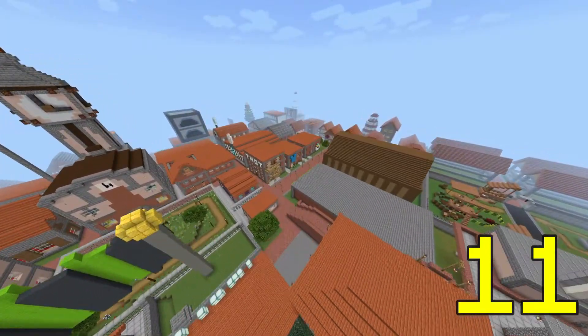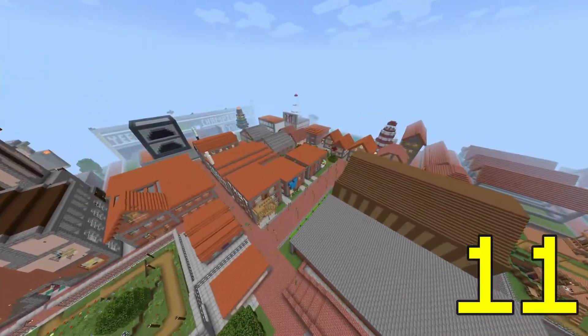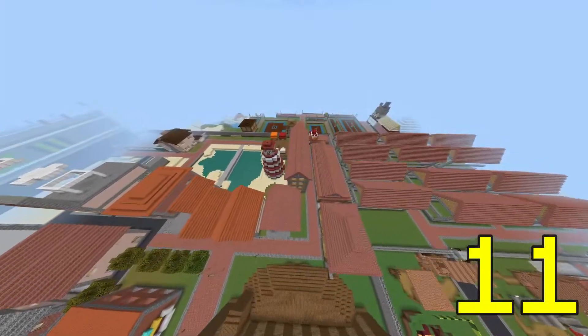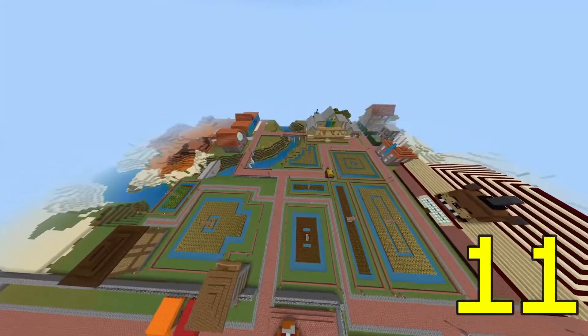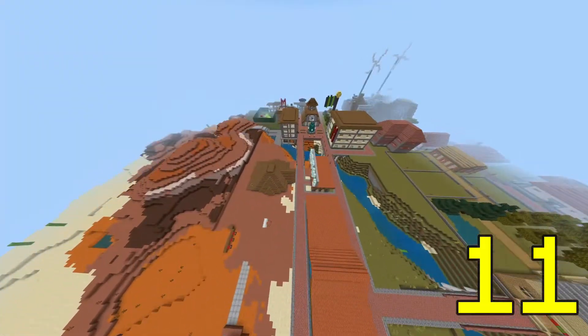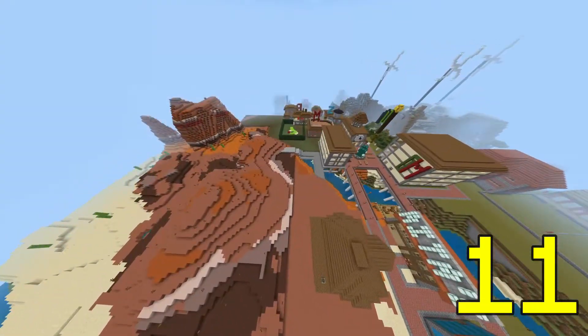A great way to maintain similarity in a city is to build every building with the same kind of block palette and roof colour. You see this a lot in Yutas — it's easy to recognise where old areas stop and new areas start just by looking at the roofs. You can tell you've transitioned from the city centre to sub-street just because the roofs have changed.